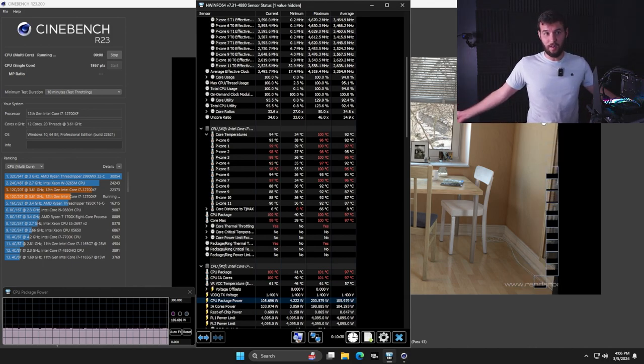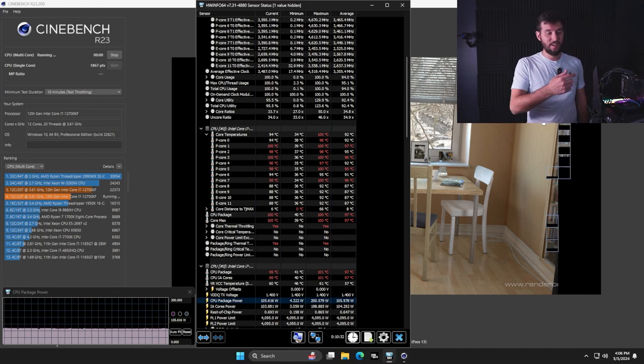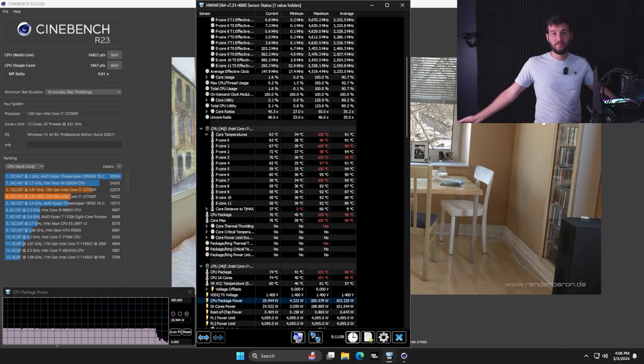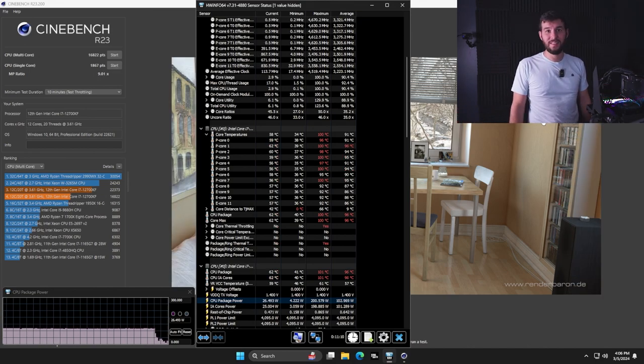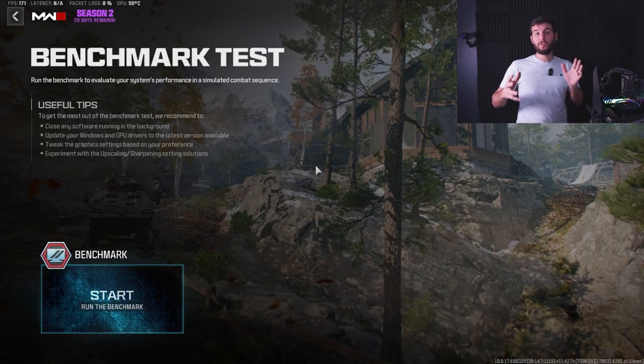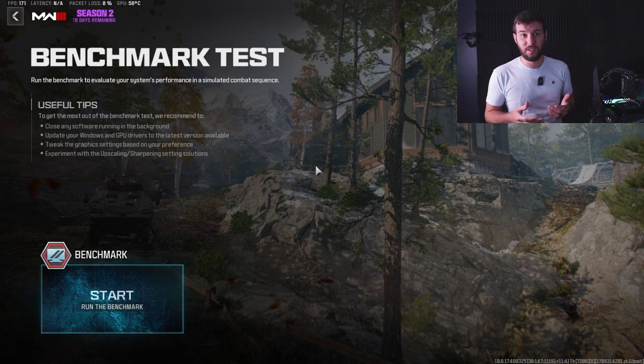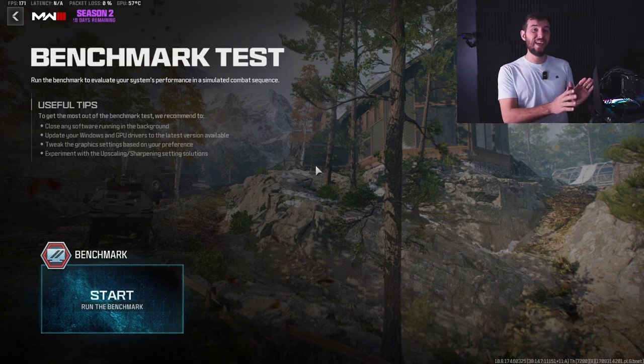Maybe we can play a game instead of a benchmark, because clearly this cooler is not up to the task of any sort of CPU load. At a final score of just over 16,000 points, that might be the worst Intel 12th Gen i7 score ever. We've preset our graphics on the Call of Duty Modern Warfare 3 benchmark to Ultra at 1920x1080, so let's find out what kind of FPS we're able to get out of our CPU.